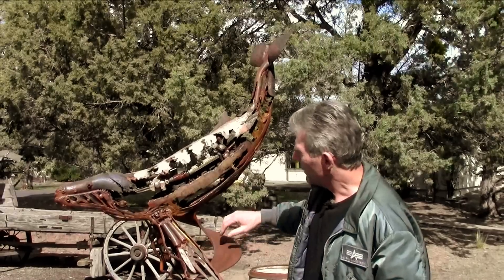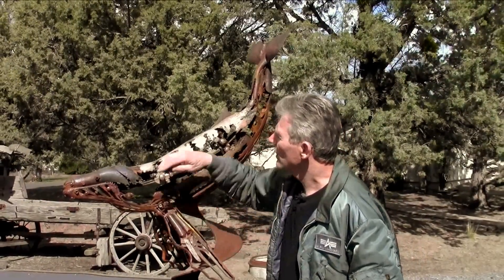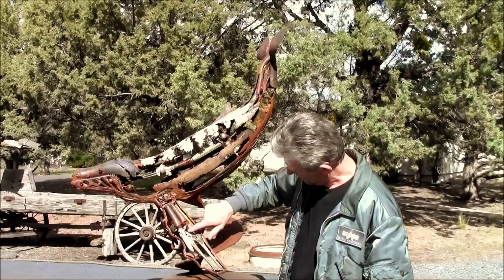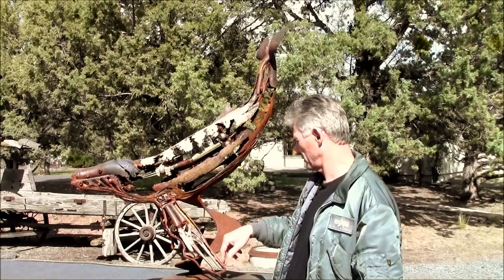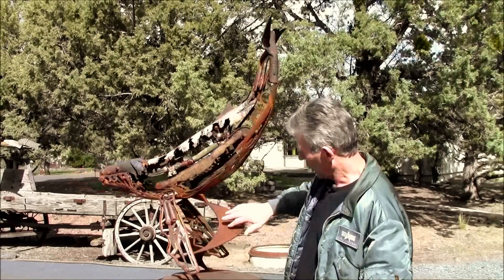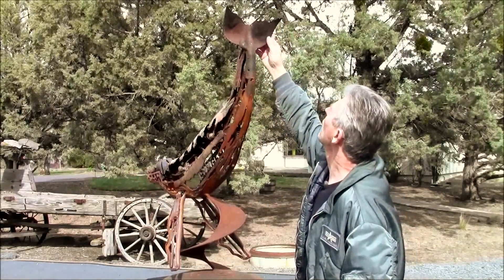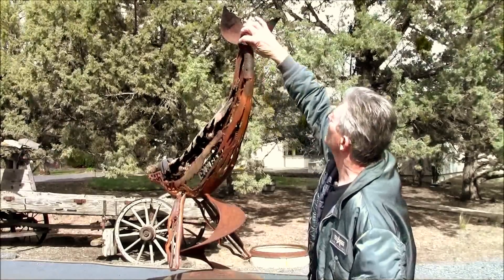He's got some interesting things in him because I like to use interesting things. There's a muffler off of — I believe — a motorcycle, channel lock pliers, kitchen knives, some tubing, an auger for a base, a scoop shovel — an old rusty beat-up scoop shovel, broken there.